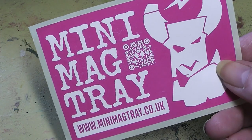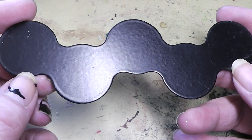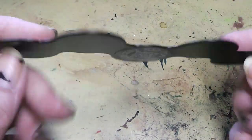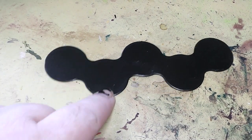Today the company MiniMagTray sent me some awesome stuff. They sent me some samples from their line of magnetized movement trays. This is how they look: they are metal, they are black, and they fit your miniatures perfectly.